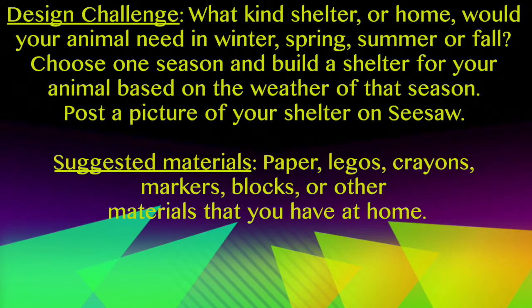Design Challenge Activity: What kind of shelter or home would your animal need in winter, spring, summer, or fall? Choose one season and build a shelter for your animal based on the weather of that season. Post a picture of your shelter on Seesaw. Suggested materials: paper, Legos, crayons, markers, blocks, or other materials you have around your home.